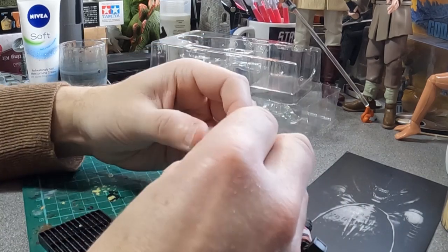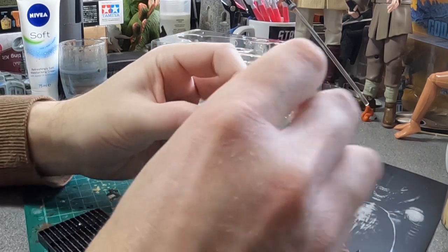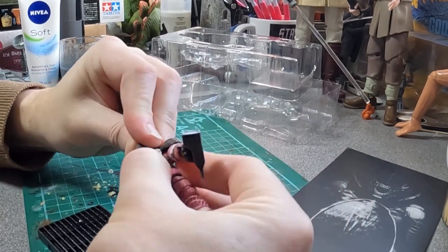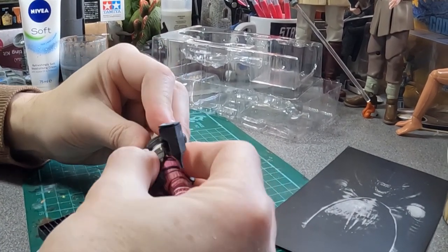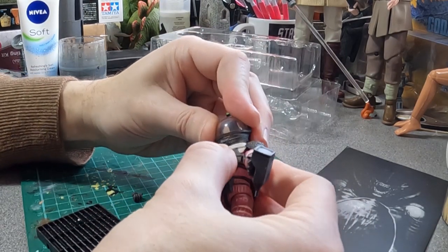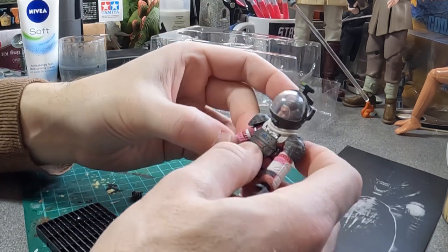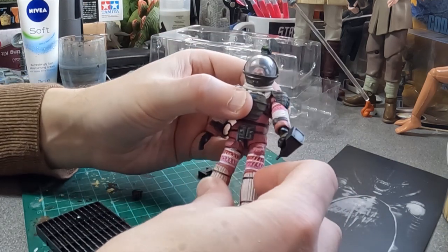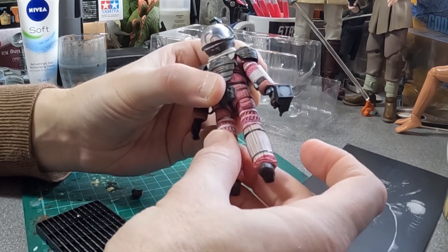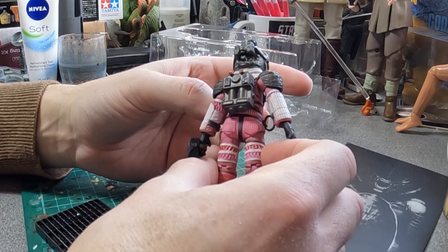Excellently detailed figure, let down a little by a shonky neck joint. You can get it in there, but as soon as you try and move it, it comes off again — you'll have to pop a glue on it. But let's be honest, most people aren't going to be playing with these, they're going to display them. I'm impressed with that for $20. The deep level of detail and the paint app is quite beautiful — better than I could paint it.